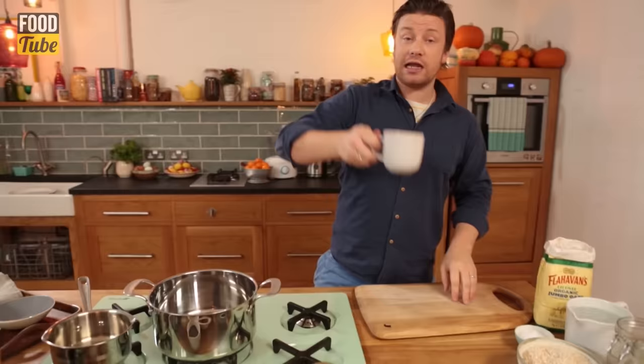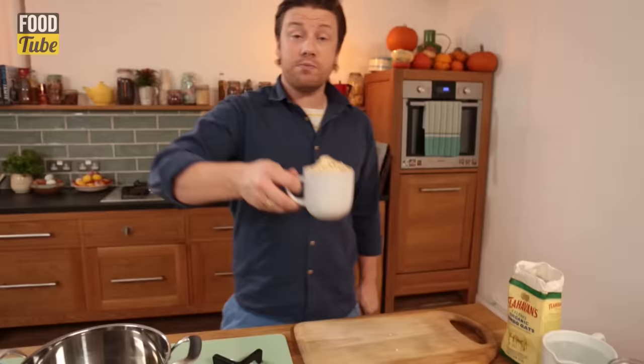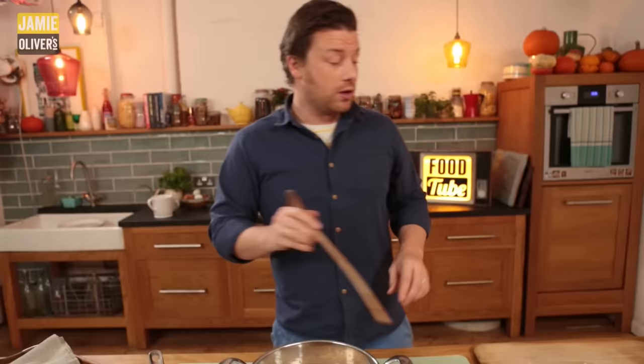We want a high sided pot on a medium heat. I'm going to use a large builders mug. I'm going to use the coarse porridge oats — really, really nice — instead of the more commercialised ones that cook quicker. I think strongly that they taste better. One builders mug is absolutely perfect for four people. I'm going to follow that by three builders mugs of water: one, two, three.